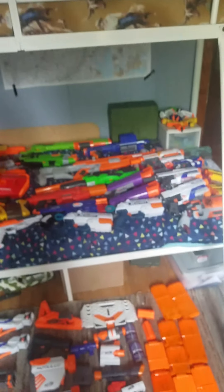Yeah, so pretty much my Nerf collection. If you want to see more Nerf videos like this, subscribe.